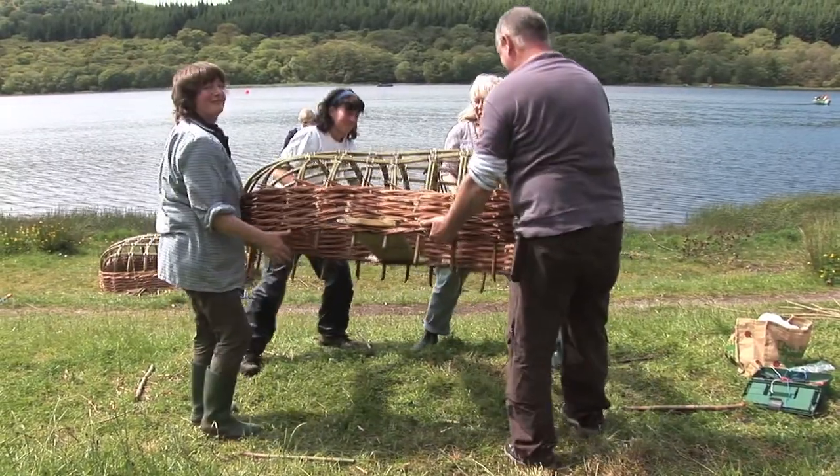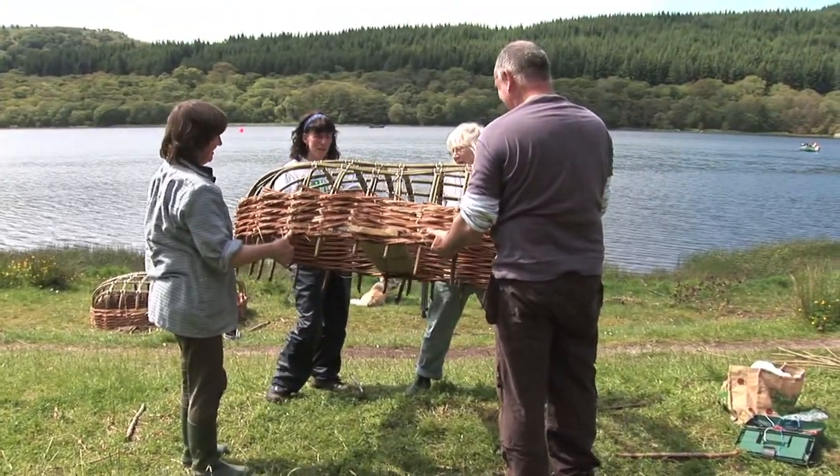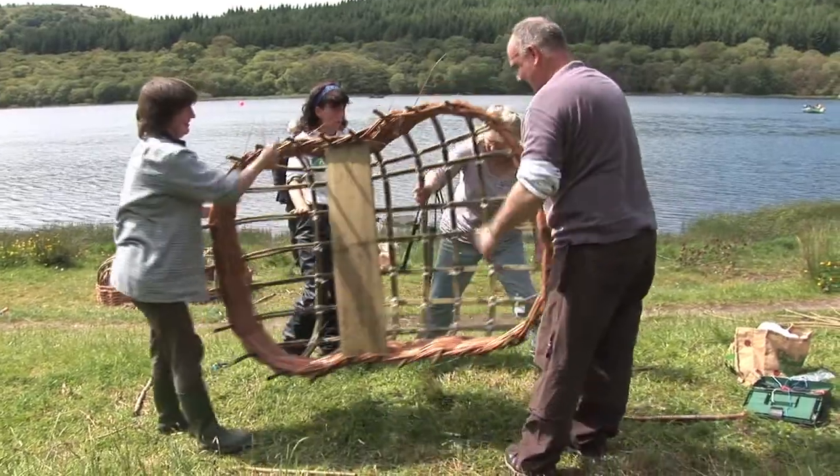Look at that! There we go — we flip it over, then we're going to trim the blotter.